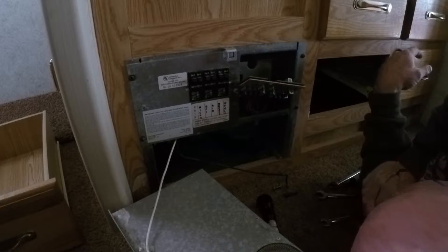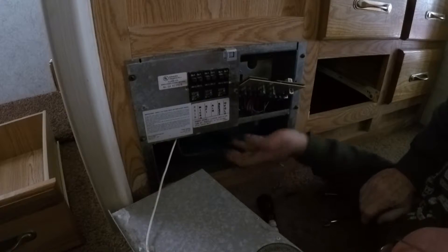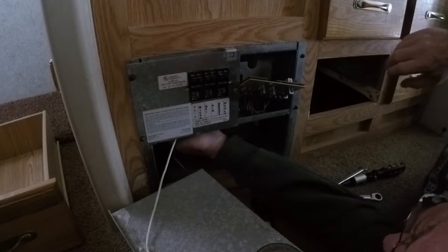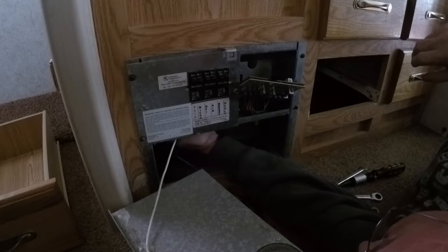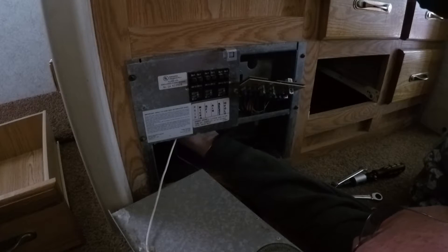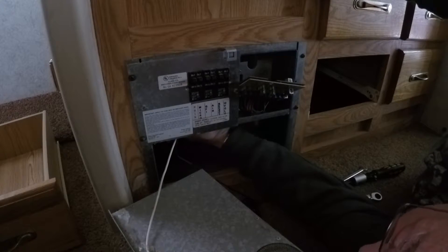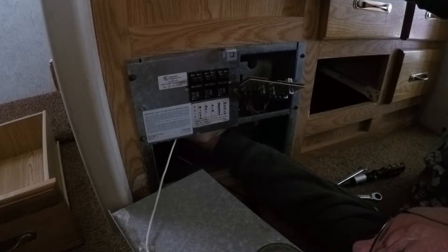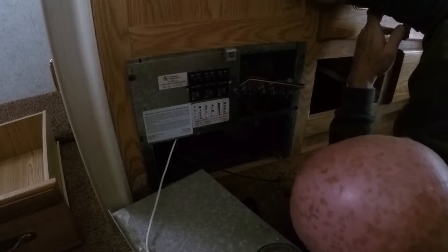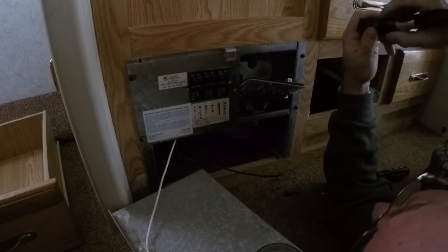It looks to me like that's hardwired in — problem. At least we got it out of there. Of course now we have another problem: trying to figure out how we're going to get the new one in.